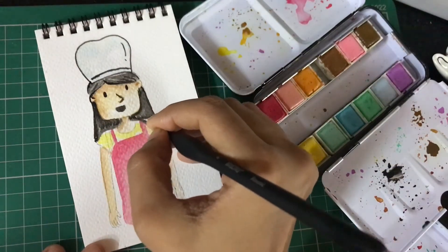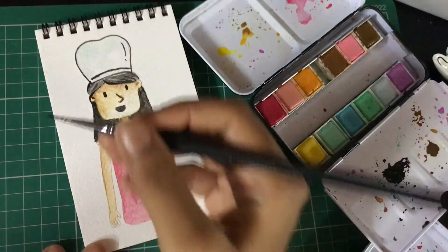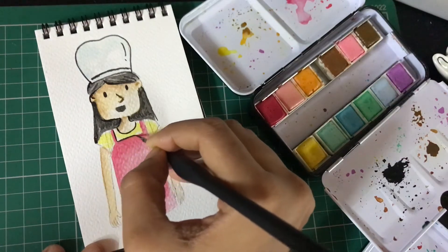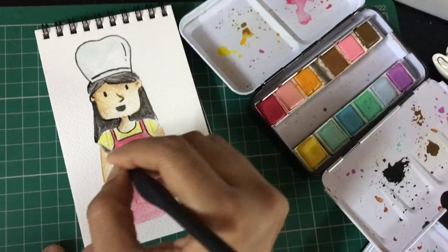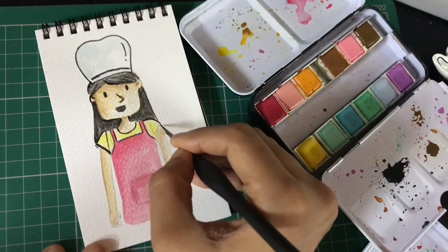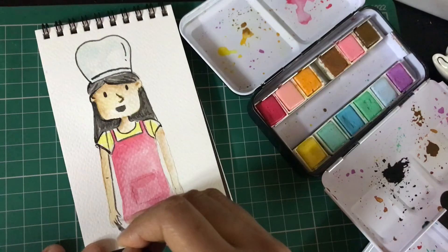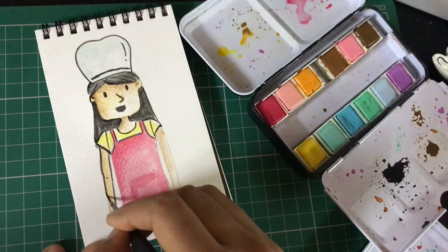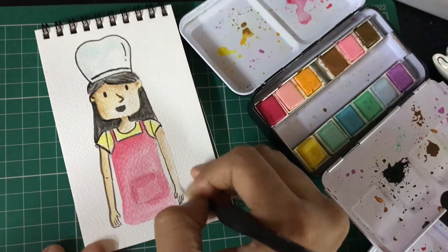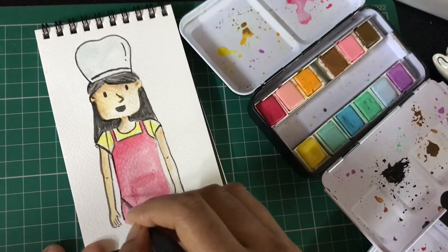The beauty of watercolors is always in the details. You can see the entire face has come to life just by adding a little outline and some texture to the hair. I prefer to use black for the outline of most of my artwork, but you can also use brown. For the various sections of your clothes, just use a darker color — I use black throughout.